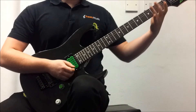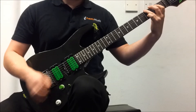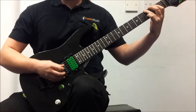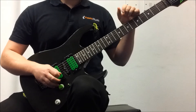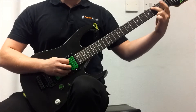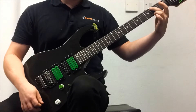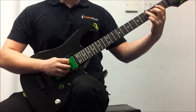Okay, your first note: third fret on the low E string with your third finger. Then open A. Then second fret on the A string with your second finger. Then third fret on the A string with your third finger.